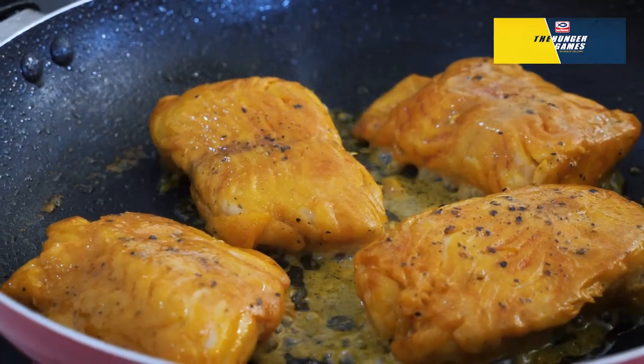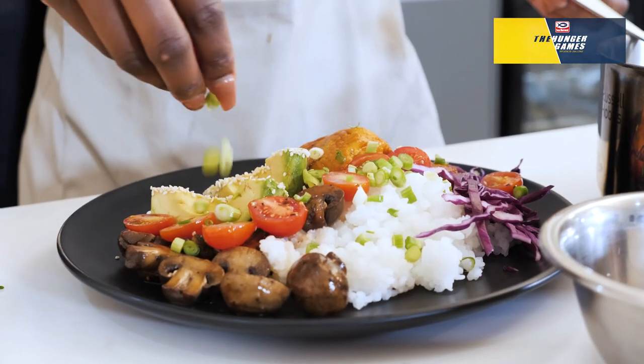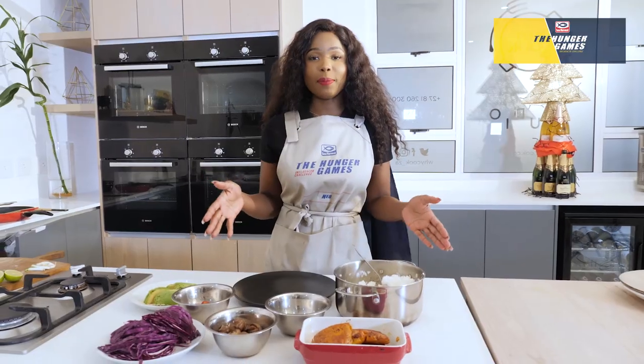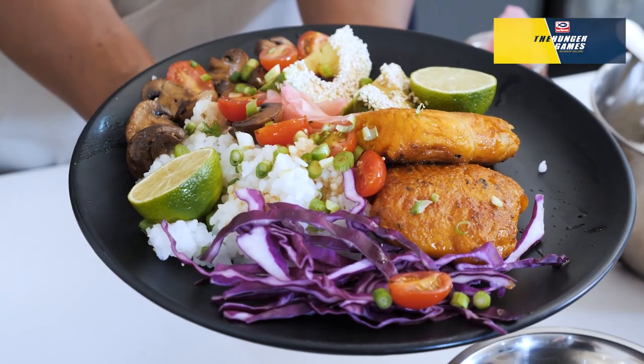Have a peek every now and then to check if it's cooking properly and perfectly browning. If you want to, you can use a bowl or you can use a flat plate. If you really enjoyed this recipe, make sure to go to the Sea Harvest page.